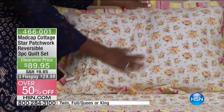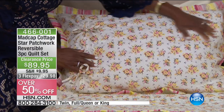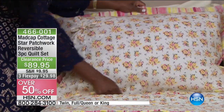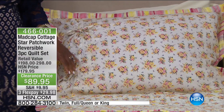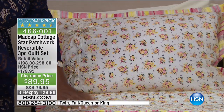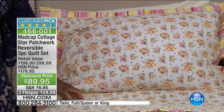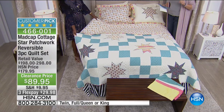55% off. Look at the retail value — the retail value is $198 and up, going up to $298. So almost $300 and we're at $89.95. Do you see why I'm excited about this? Twin, full/queen is a combined size, and then king. It's machine wash cold, tumble dry low.